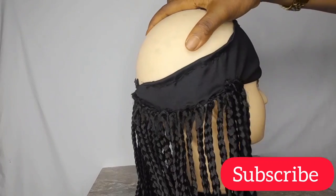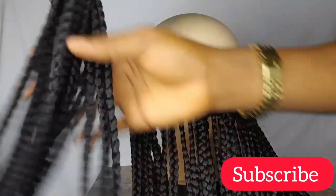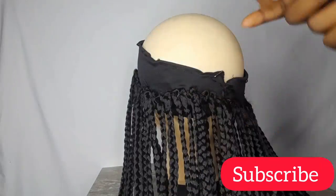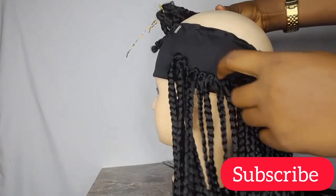I am now attaching the box braids to both sides of the headband. These are the remaining pieces — about 15 pieces — and I'm just going to attach them just a little bit above the ones I've already done.